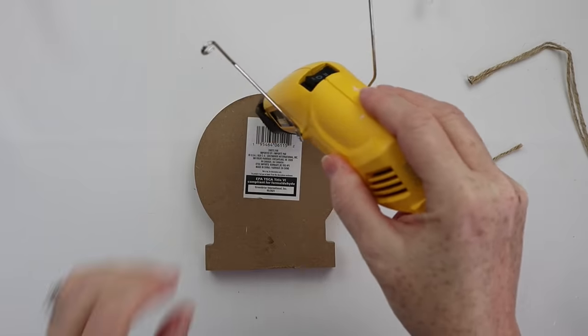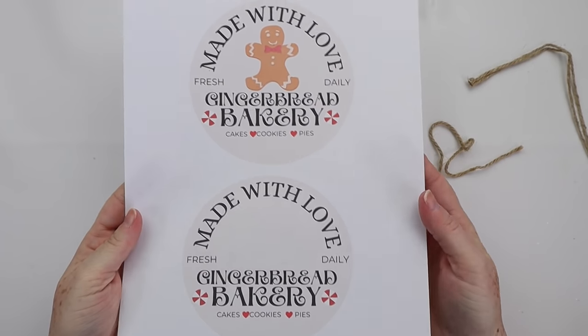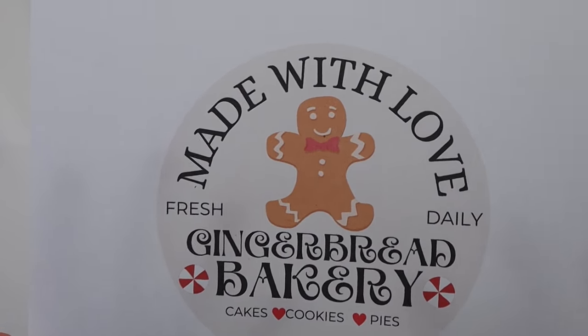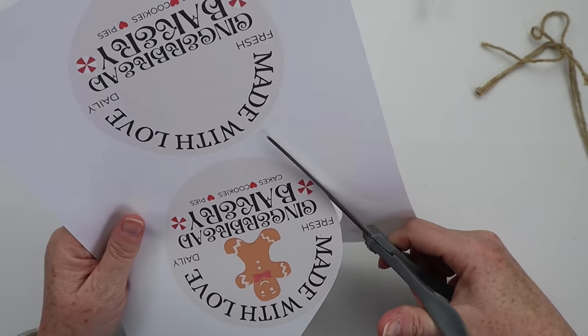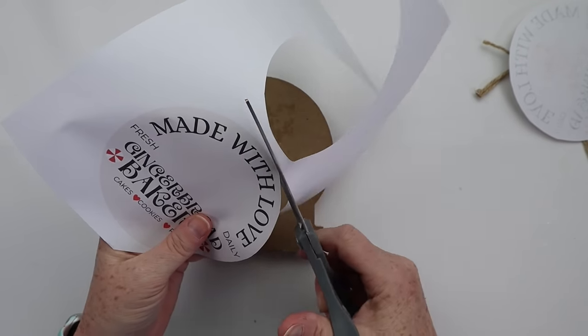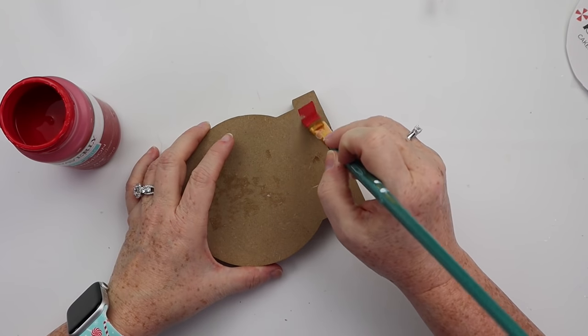I am going to attempt to explain better than she did in her original video how she does everything. She does like to speed things up so I may have to talk a little more quickly than normal because apparently this thing is in fast motion. No cheaty scissors here — we are just using regular scissors to cut out circular pieces of paper with words printed on them. You can choose your own words; it doesn't have to be the words that she used.